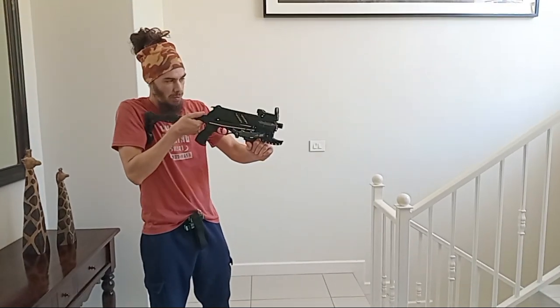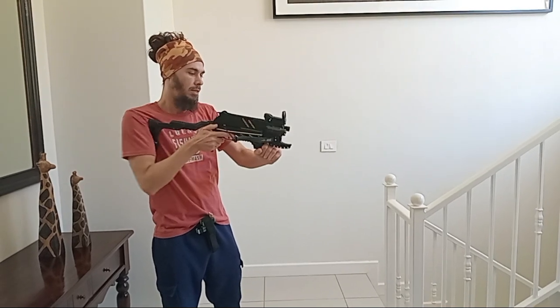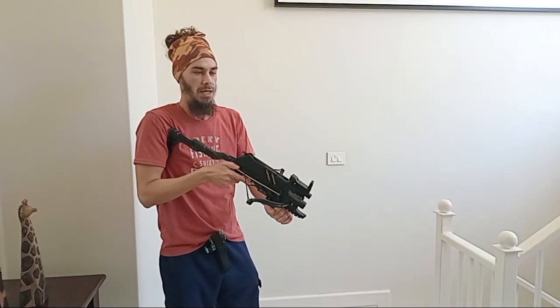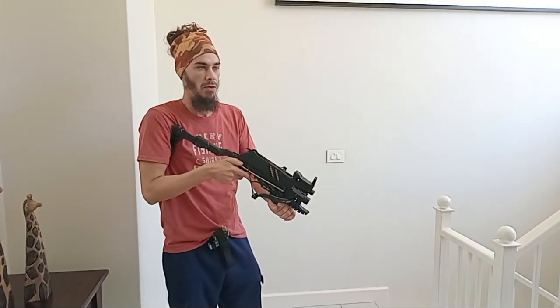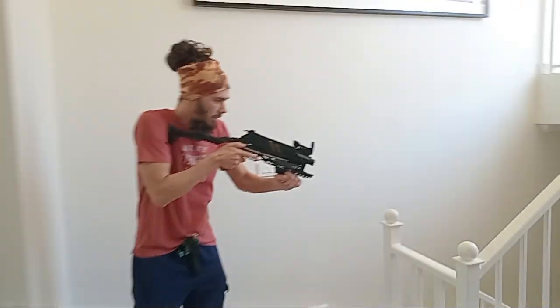Without any further ado, make sure my red dot is on. Cock it, ready for the first target to engage. There are two targets that are quite far away; the rest are pretty close. We've got something to do around here.